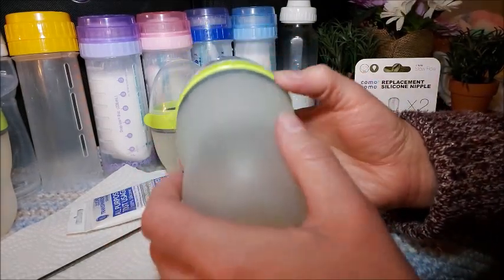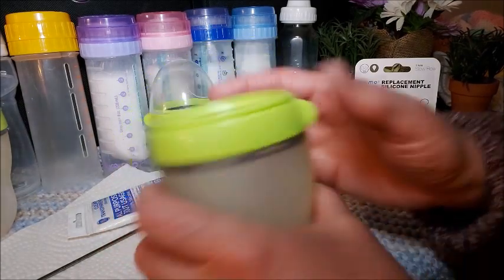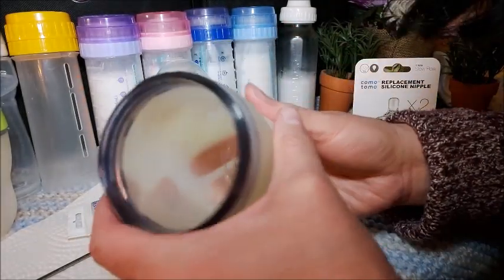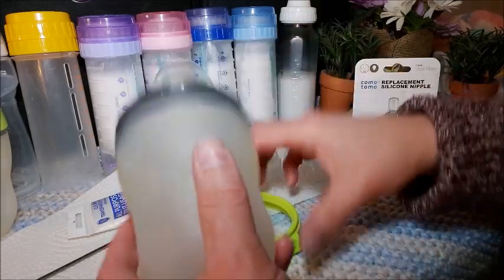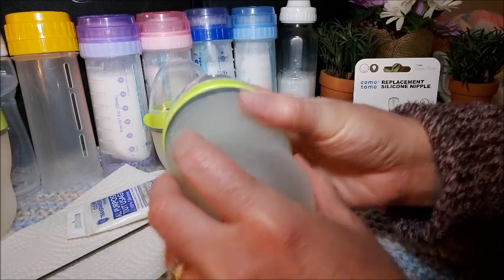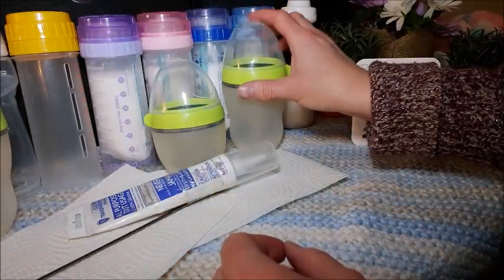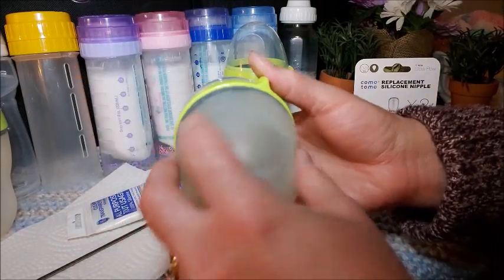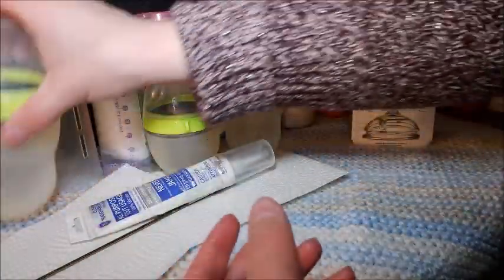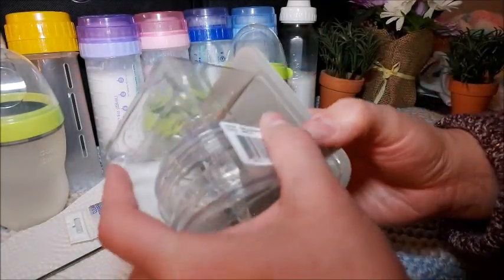They are silicone bottles — Komotomo — and I guess they're not that popular anymore but I still really wanted to try them out. So they come like this, and I just can't wait to see what liquid looks like in here. I have no idea how the fake milk will look. The thrift store also had this cute little four-ounce, and I'm pretty sure the nipples would be the same size. I have a third one but the replacement nipples only come in two in a pack.